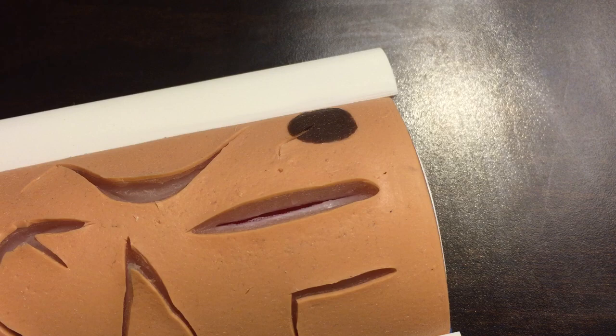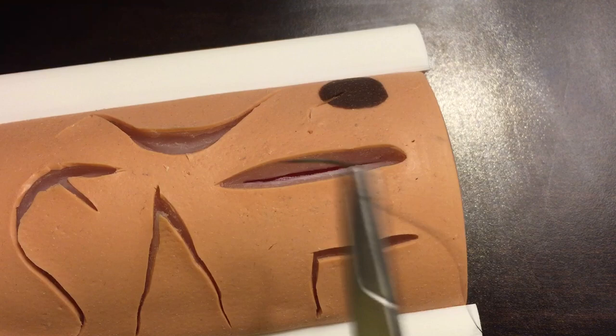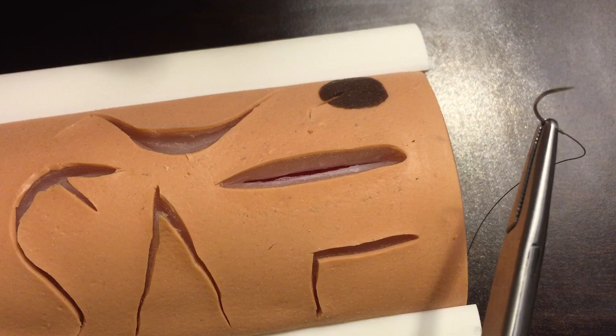Hi everyone, I'm going to demonstrate a subcuticular suture. Normally when we're suturing the skin we'll be at this kind of angle with the patient's laceration or incision, but when we're doing a subcuticular it's much easier to work at this kind of angle because we're going to work from right to left. The subcuticular suture is entirely underground.